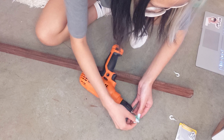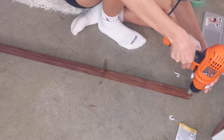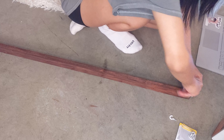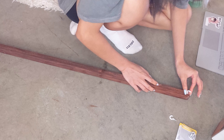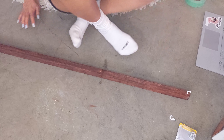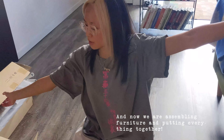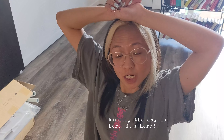I also had to stop by Menards to grab supplies — hooks and some wood. I don't know about you guys, but I love this section of Menards, it's just so pretty.